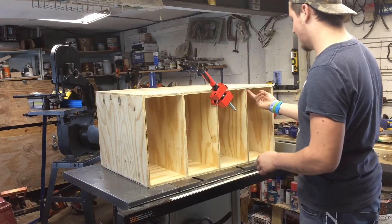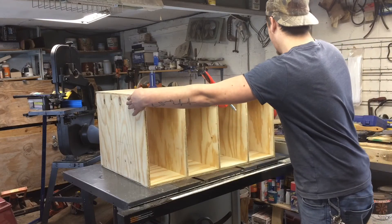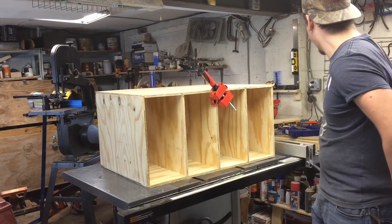I run glue on the top and bottom of the dados, push the sides in, then use some bar clamps to clamp the top and bottom on. Then just check for square on everything.